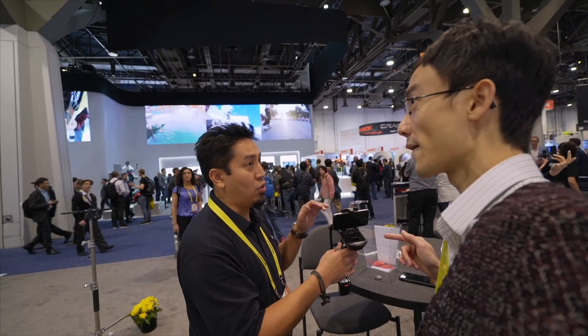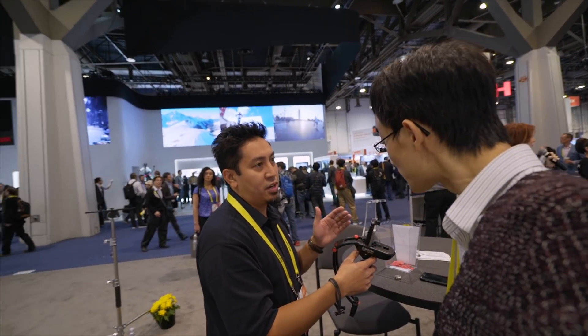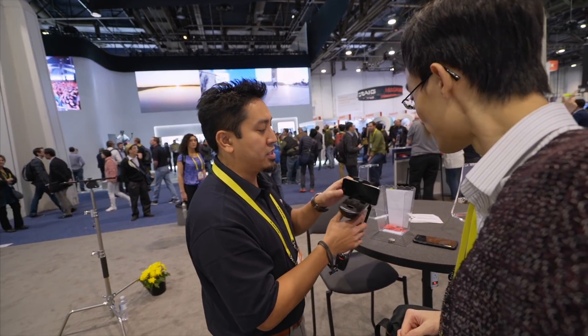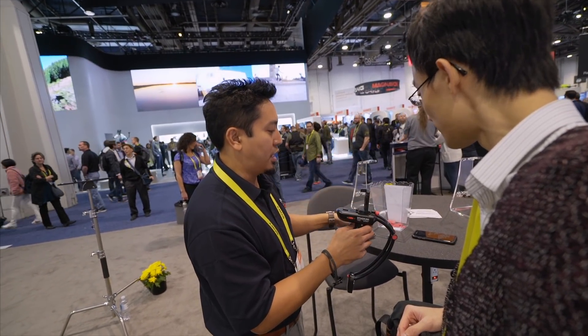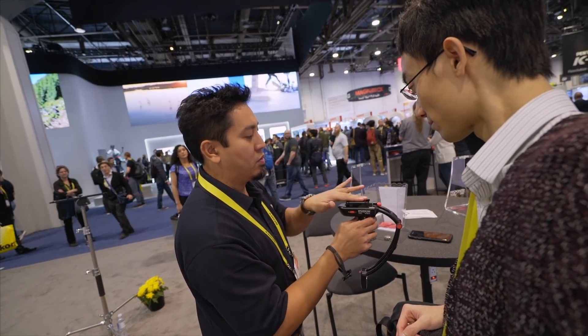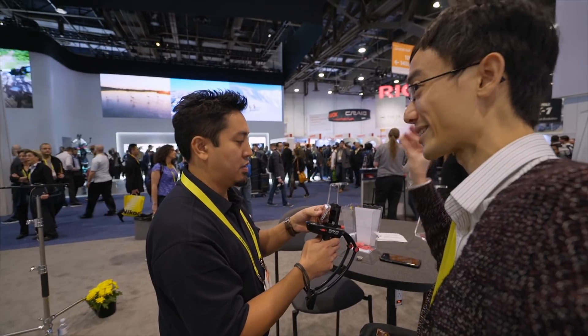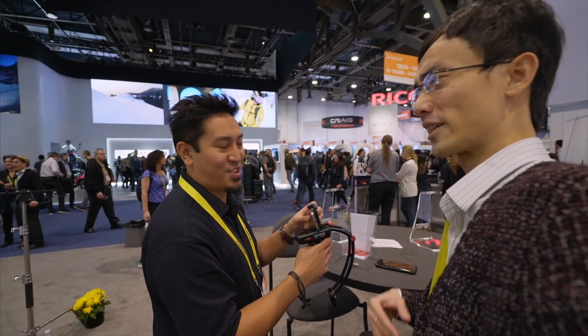Those are only for phones, right? Correct, only for phones. When we get funded on Kickstarter though, we are going to add a GoPro mount. Because if you take this out and close the top, you can in theory put a GoPro on there as well — if the weight is right. You could probably take whatever — even a 360 camera. This would be pretty cool for a 360 camera.